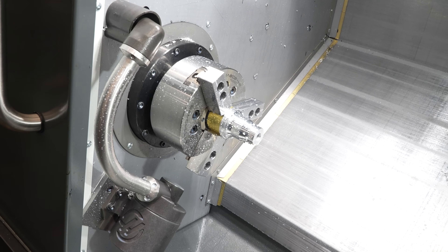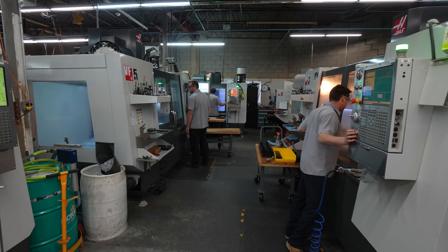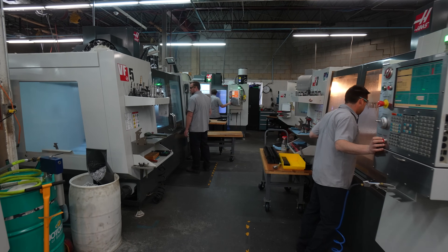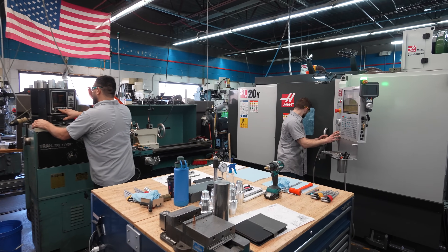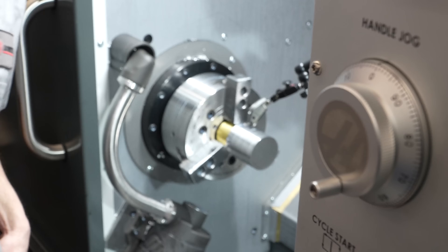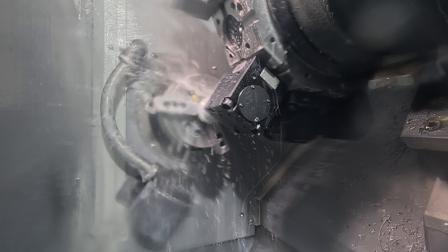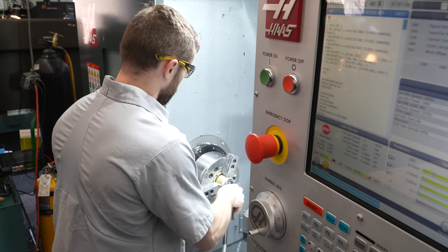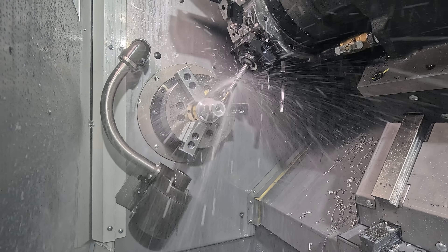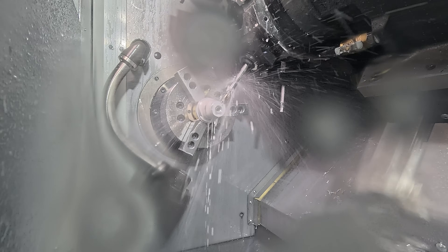Over the years we've incorporated more and more Haas machines into our factory — one for demand and two for efficiency and productivity. With the addition of our new lathe we're able to eliminate some processes and really increase efficiency in the standard products we manufacture, eliminating multiple holdings and multiple machines and narrowing it down to just a single, one-and-done machine, which we're really thrilled about.